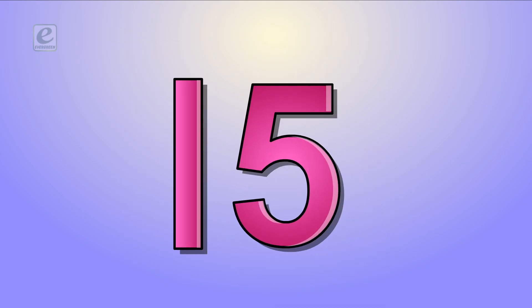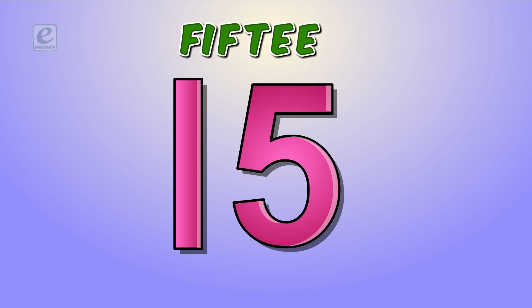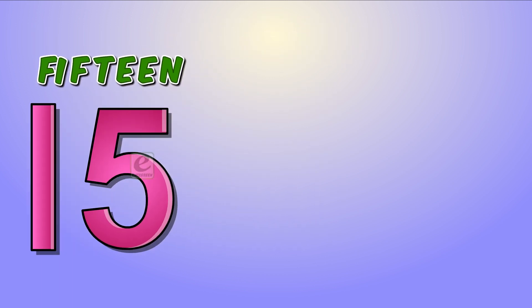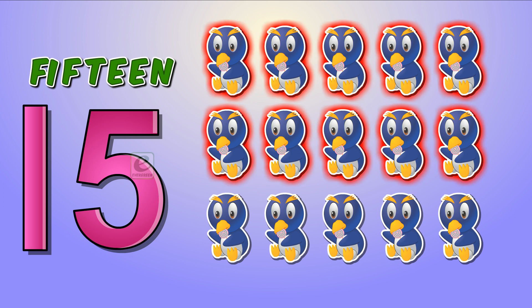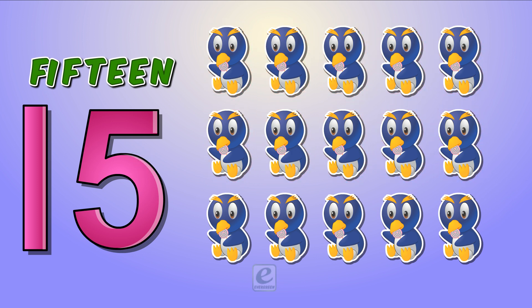Fifteen. F-I-F-T-E-E-N. Fifteen. Oh, wow! Baby penguins! Let's count these. Ten in two rows. Then eleven, twelve, thirteen, fourteen, and fifteen. Fifteen baby penguins.